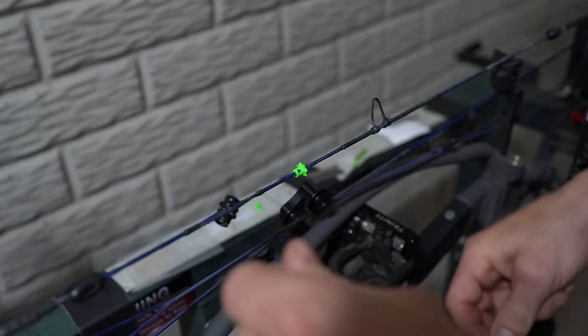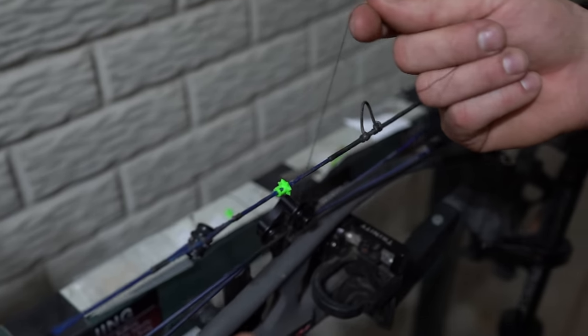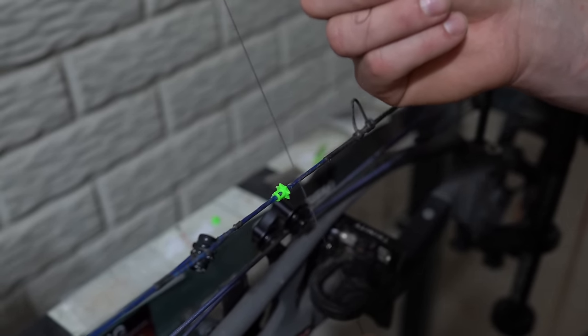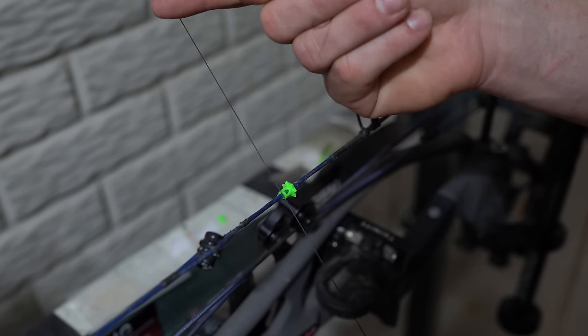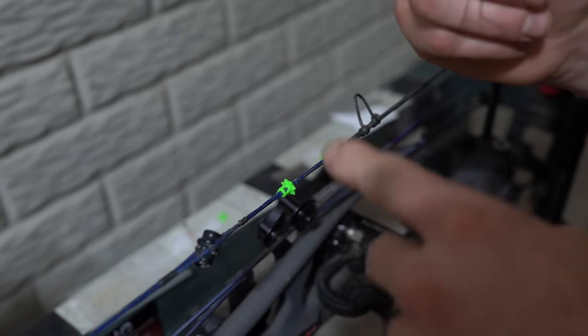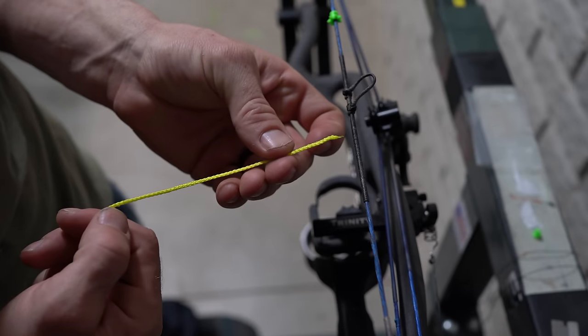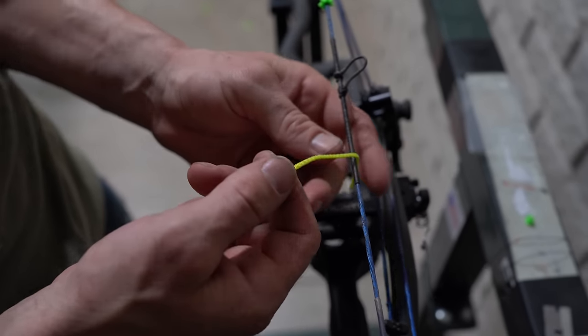So for tying it in, you're going to use what's called a constrictor knot. I'm going to show you guys how to do this with a much bigger string first so you can see how to do it, and then we'll do it on the nose button. I'm going to teach you how to tie a three-loop constrictor knot with this bigger string because it's easier to see.